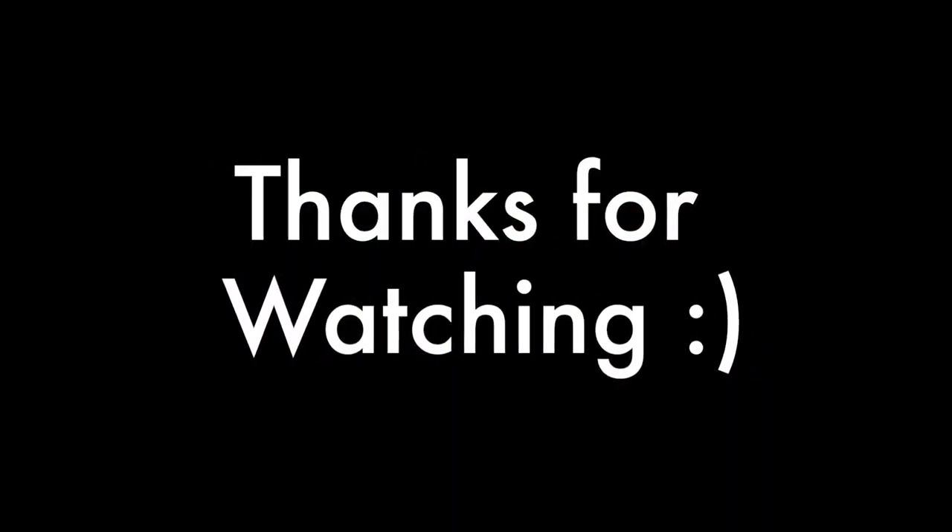I hope you guys enjoyed it! Let me know if you want to see more makeup tutorials by giving me a big ol' thumbs up or just let me know in the comments. I hope you guys are having a splendid day and I will see you in my next video. Bye guys!